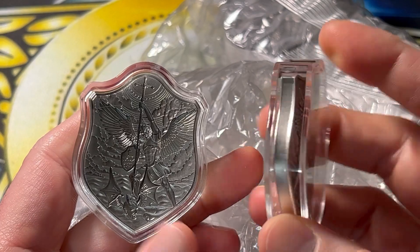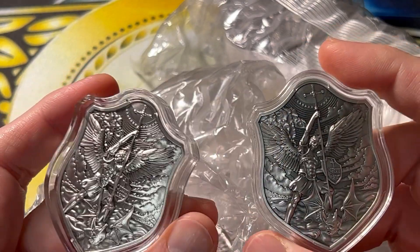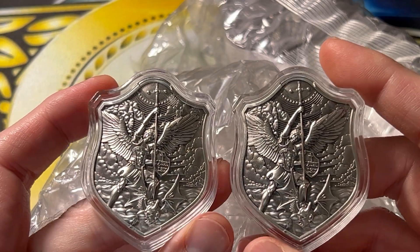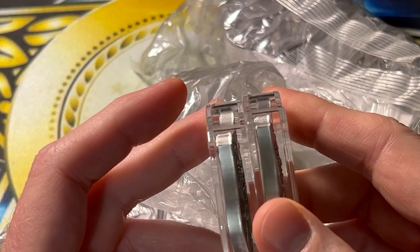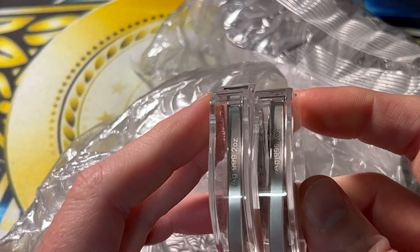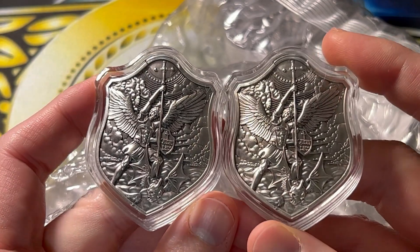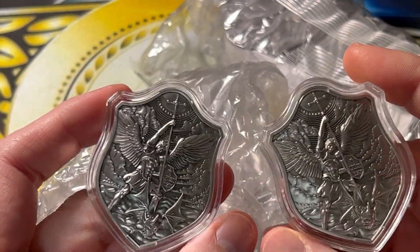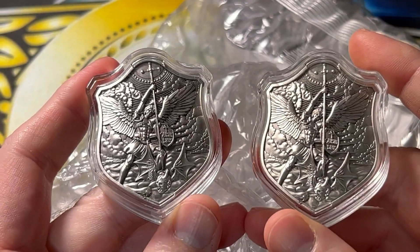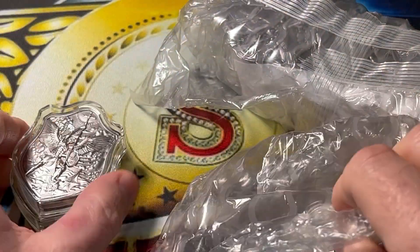I got these from jmbullion.com — they came back into stock. Just my opinion: with things like this that are extremely hot, because these sold out relatively quickly once I posted the video about them, they were gone lickety-split. If there's no mintage limit and the people that make these realize how well they sell, they are going to make more. That is what happened here — they met the demand of the community and started making more.